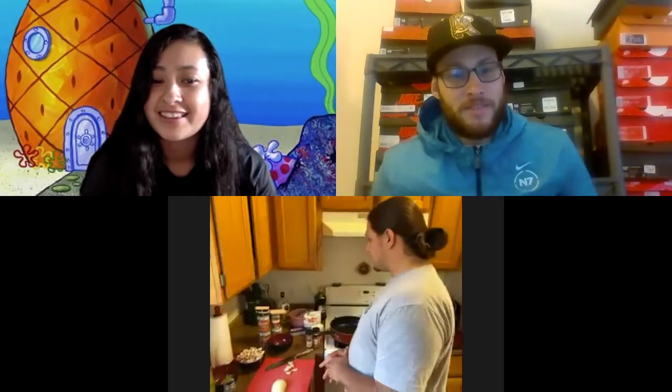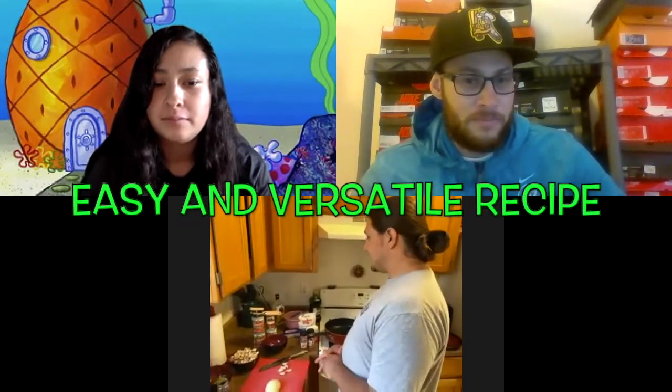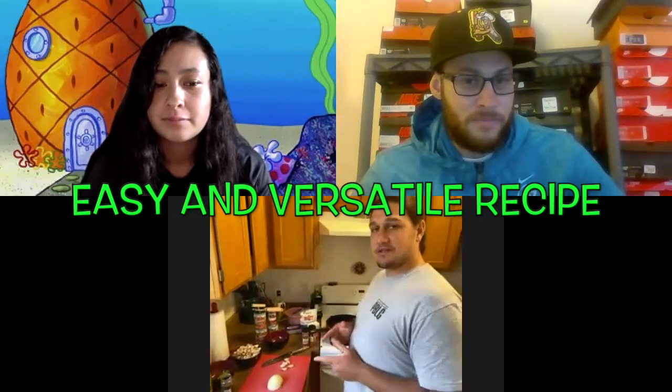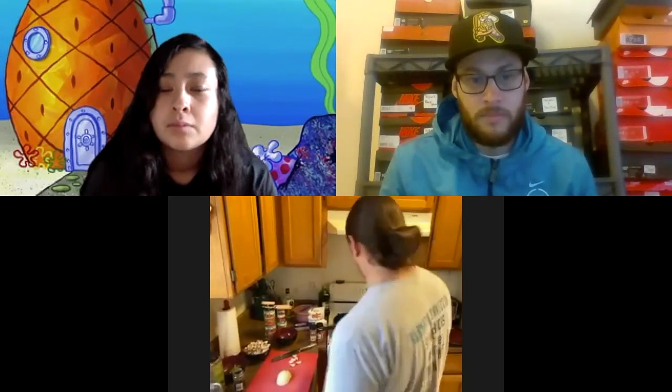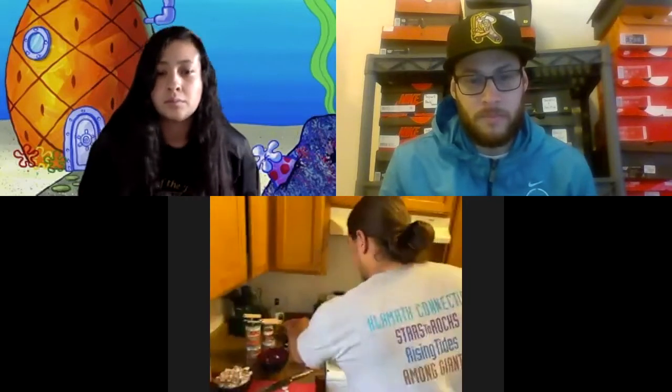Today I'm going to be preparing some spaghetti for dinner. It's a pretty easy recipe, and the beauty of it is it's very versatile — if you don't like any of the ingredients I have, you can always switch, take out, or add whatever you like to make it your own. Everybody's got their own spaghetti recipe; this is just one way I know how to do it. I'm going to start by turning the water to boiling.